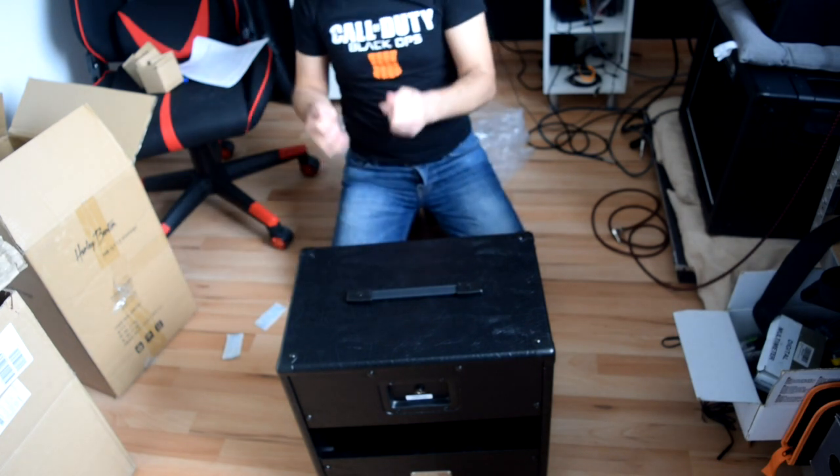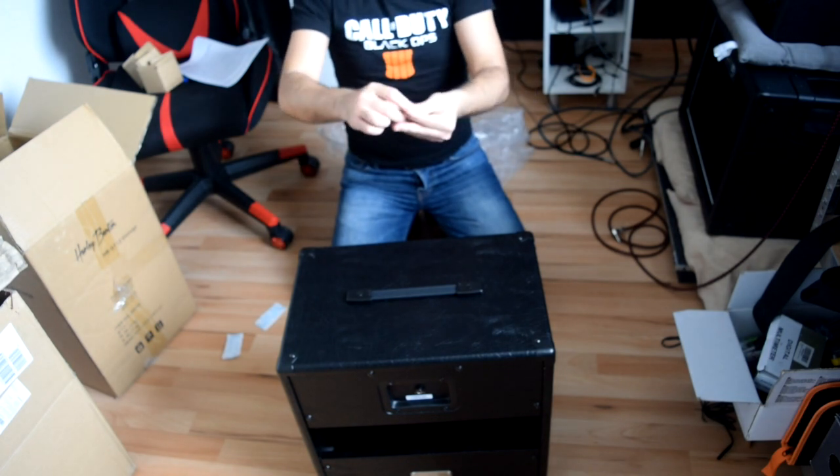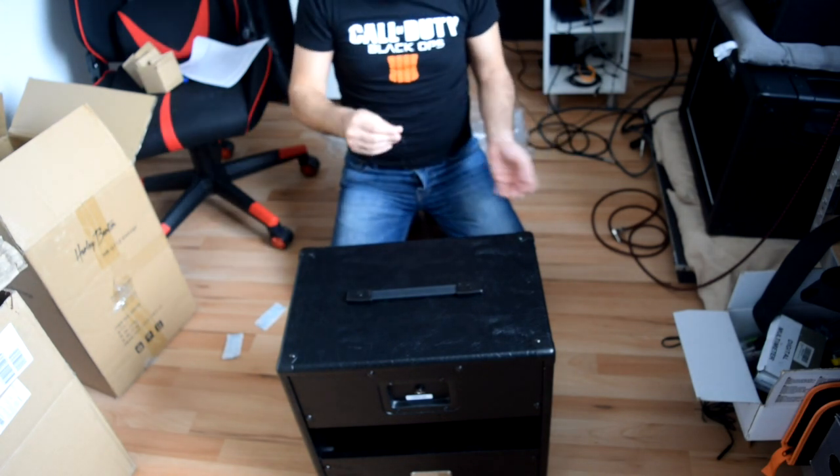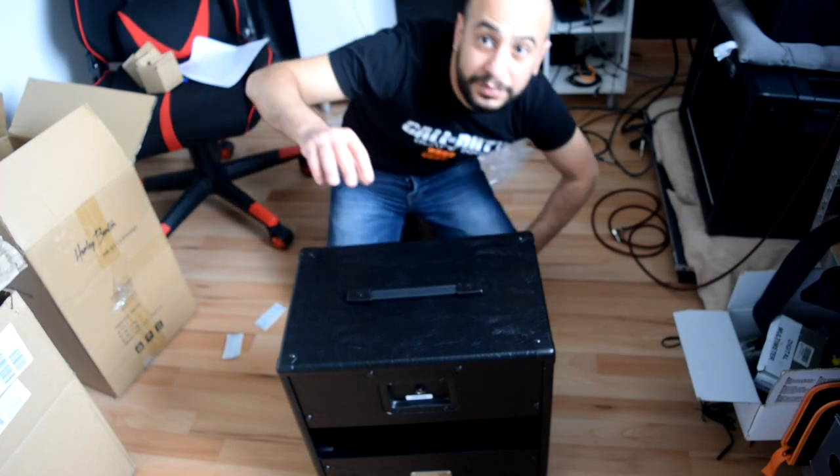So yes, the finishing is really bad, but as we said the box is for free, so I don't mind anything about the box. Okay guys, that's all for today — see you in another video. Ciao!